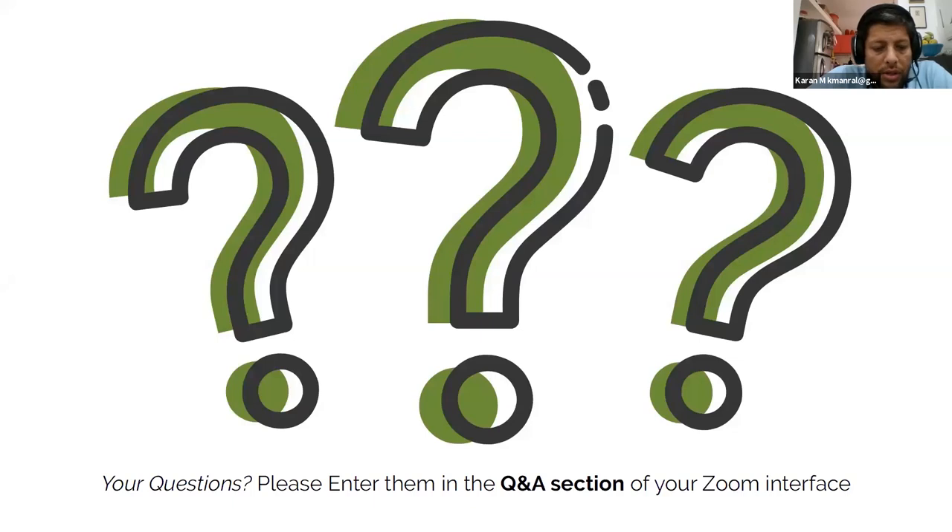If you have questions, please send them in as we go through the session. You will notice there is a Q&A section at the bottom of your Zoom interface. When you put your mouse down to the bottom of the Zoom interface and the panel pops up, you'll see the Q&A section. Please put your questions in there and our team will take note of them and bring them up for answering at the end when we reach the Q&A section of the session.